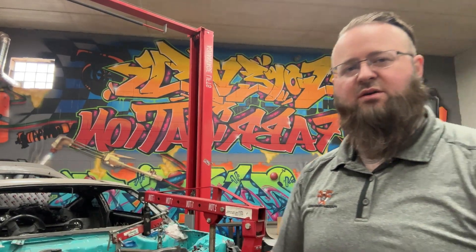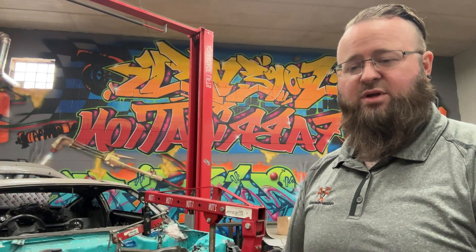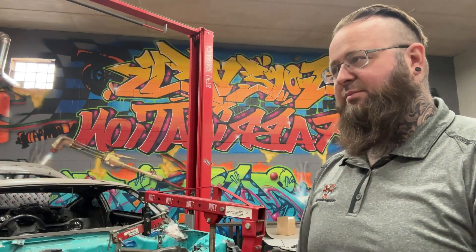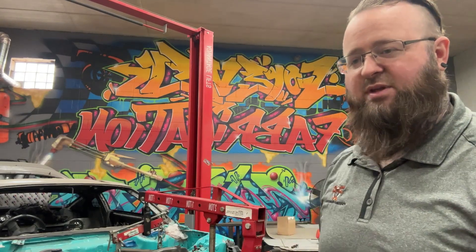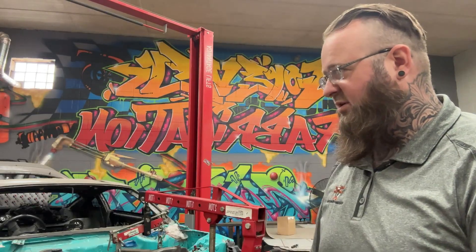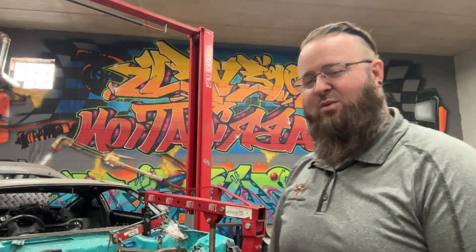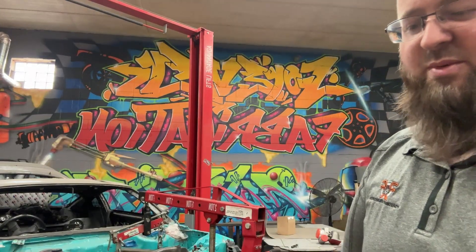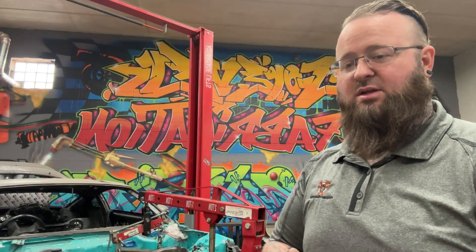All right everyone, it is another Friday. My name is Matt with Forever Fabrication — we are a small fab shop in Minnesota, passionate about cars, just trying to make a living like everyone else. I meant to make this video yesterday but we got carried away doing a lot of running around, really trying to pump out some stuff on the Z. I wanted my co-host Cam to be here to talk with you guys about this as well.